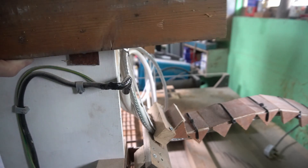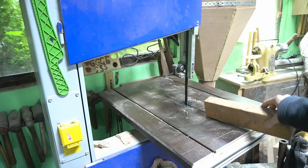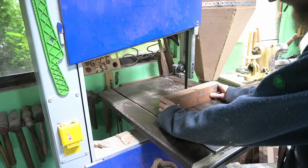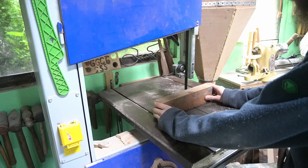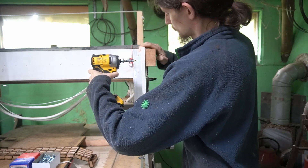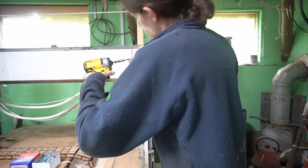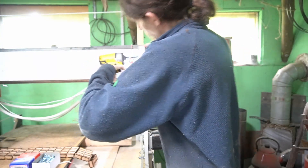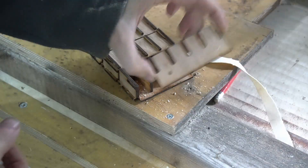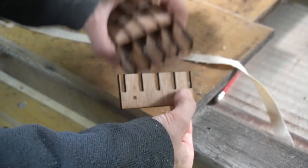To make the bracket fit here we're going to have to notch it out because of this existing bracket — we can see the line and we're going to notch it out on the bandsaw. We've got a nice coarse blade on so it should remove quite a lot of material. This is going to get attached to that bracket we just screwed on, and then we're going to have some nuts over these holes as spacers so that once this is attached we can slot this on.